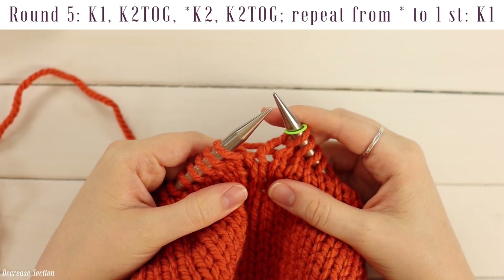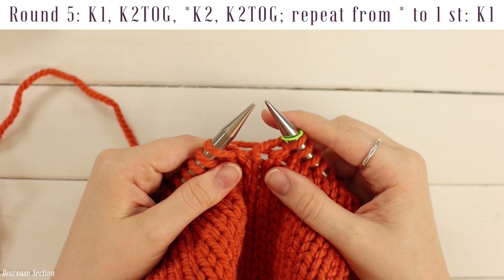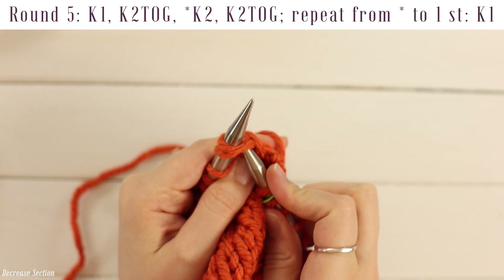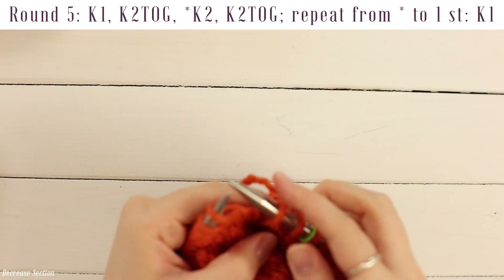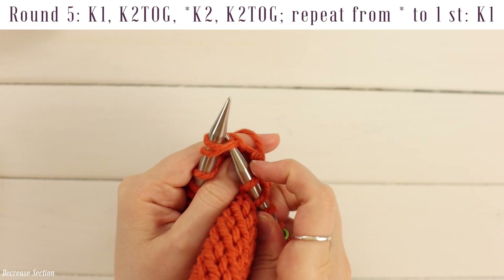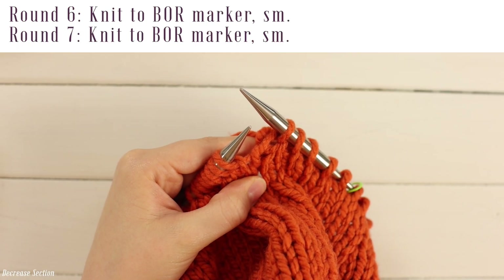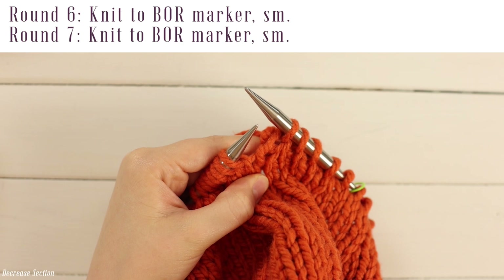For decrease row five, work a knit one, knit two together, followed by a repeat of knit two, knit two together, until you have one stitch left which you will knit. Knit the first stitch, then go into the front loop of both of the next two stitches at the same time, yarn over, pull a loop through, slide off. Work the repeat of knit two, knit two together all the way around. For decrease rows six and seven, just knit around.